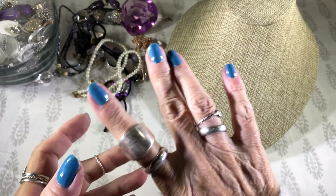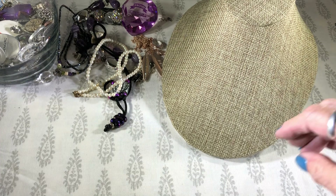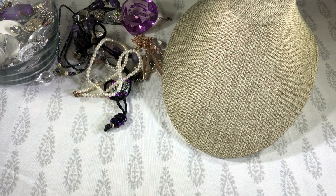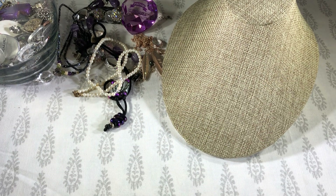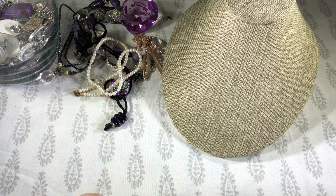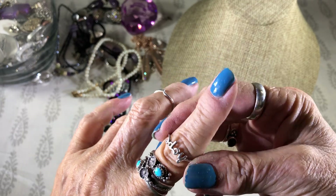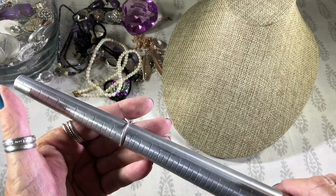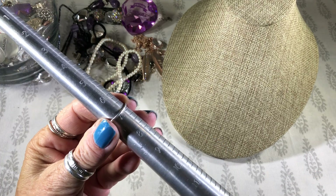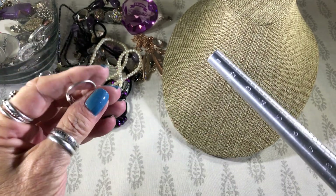This is just a fashion ring, not silver or anything, it's all worn. Here's a ring — it says hope, and inside it says 925 BOMO. So let's see what size that is — it's like a six and a half, it needs to be about a seven. It needs to be reshaped — I'll fix that.